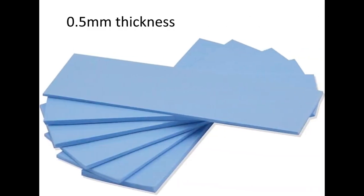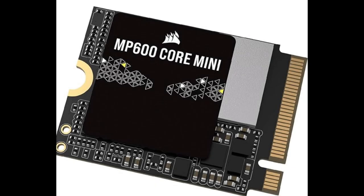We are using the 0.5mm thermal pad for the heat case. You may also use thermal paste if that is an option to you. And here is our bread and butter — the 1TB mini disk.